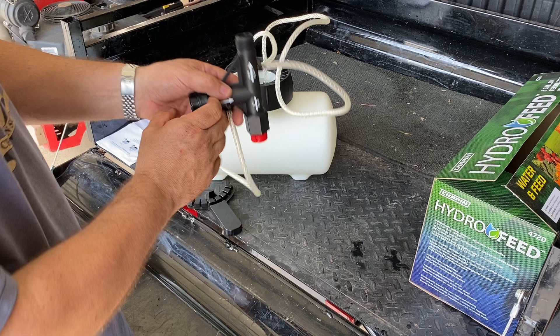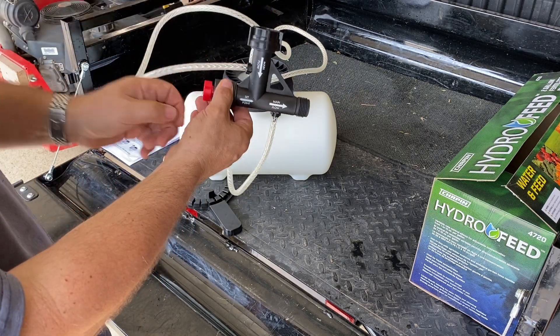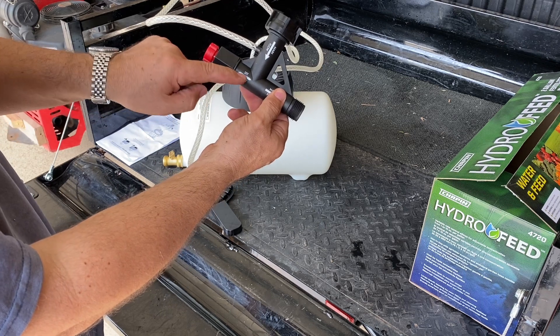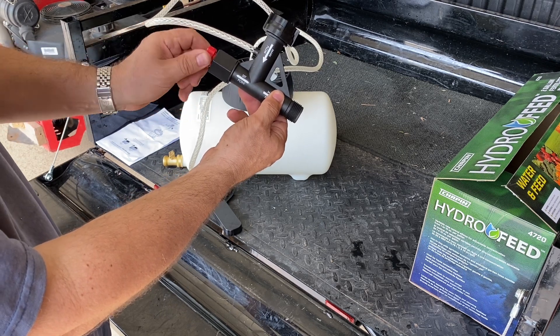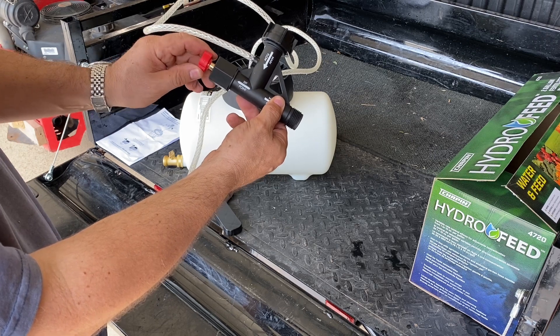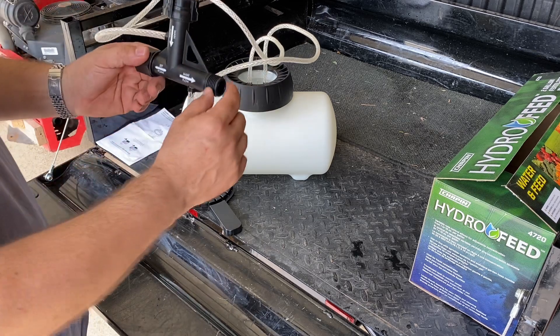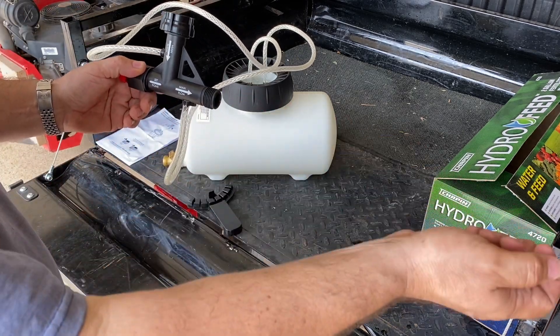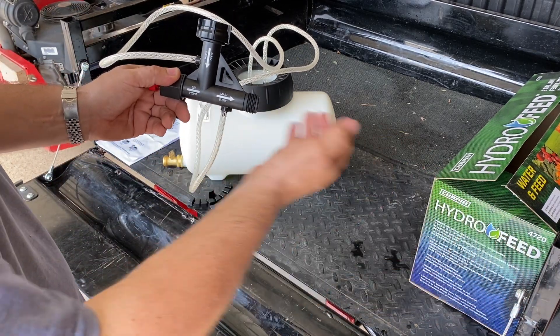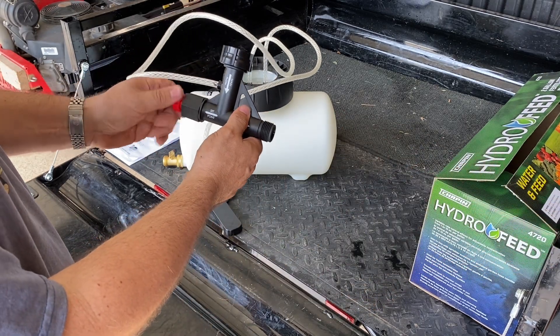The way this works is water pressure pushes down through the manifold. Based on the set point you choose — lining up with the indicator line from one all the way through to four — you can change the flow that comes from the tank and mixes with your output. This can connect to a sprinkler system, a garden hose, or anything you want to deliver the mixed water and fertilizer.